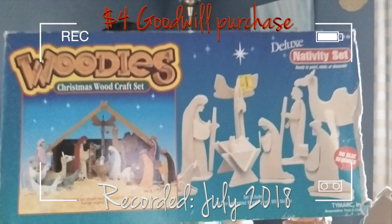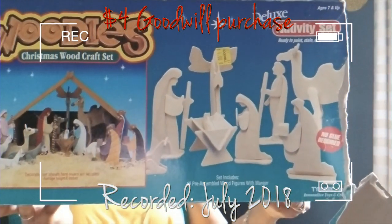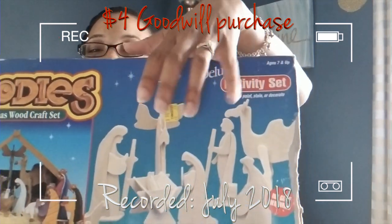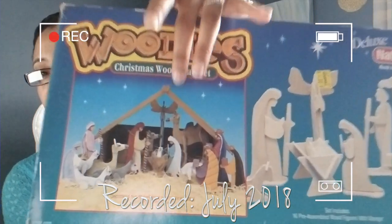I picked this up for four dollars and it's a wooden nativity scene. This is how the pieces are in the box, and then this is an example of how they can be painted. I'm going to show everything laid out and then we'll see how everything looks.